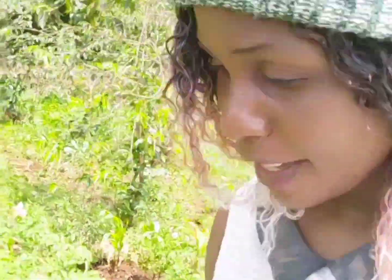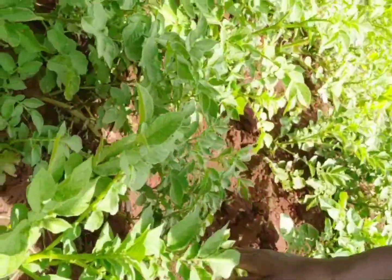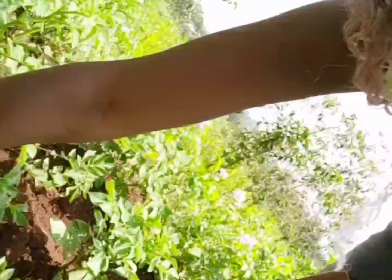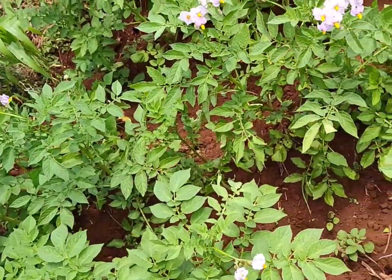Here we don't put any chemicals. These potatoes and other crops — I don't use fertilizer, I don't use chemicals. I'll show you a clearer video. You can see these crops have no fertilizer, no chemicals, only manure.